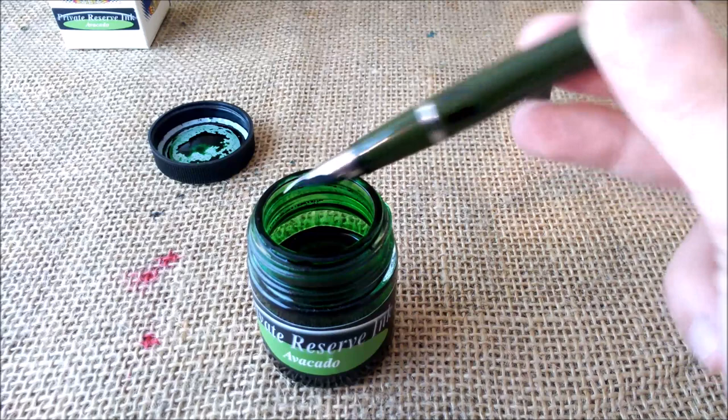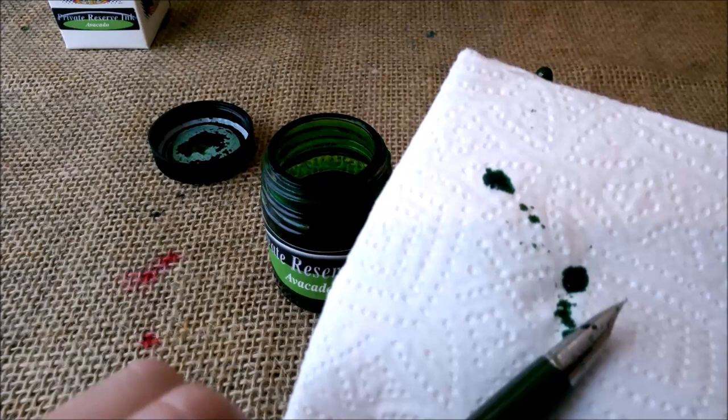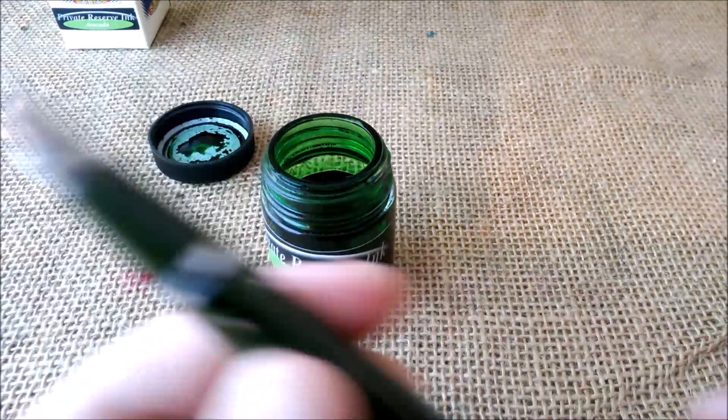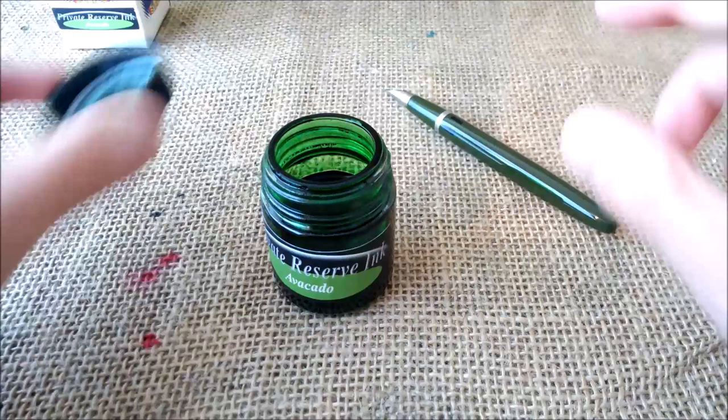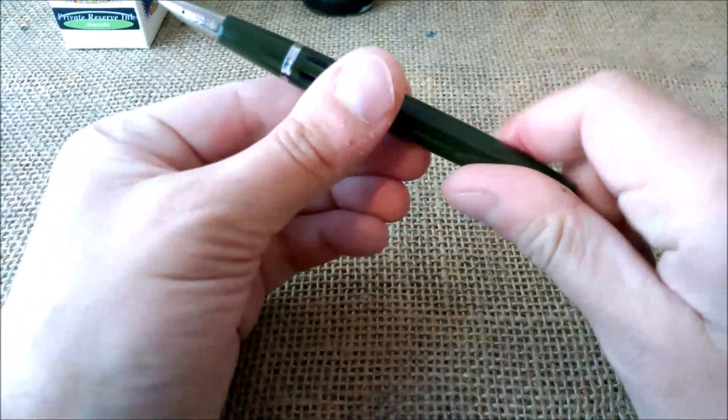It has ink inside, but because I like to try pens and then move to another one to test or review, I prefer not to have a completely full fill. As you can see, the color of the pen and the color of the ink are almost a perfect match. So you clean the pen, put the blind cap back on the back of the pen, and also cap the bottle — that's very important to avoid stupid accidents.